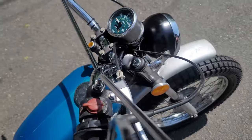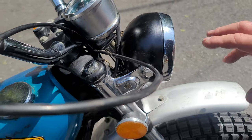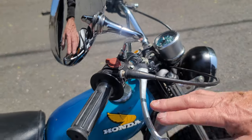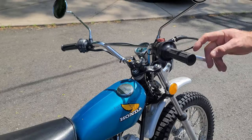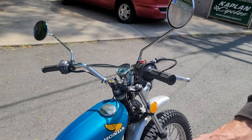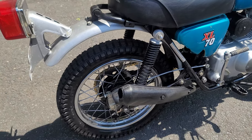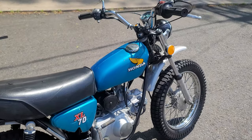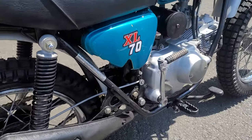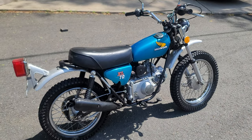Zoom in on the odometer — this thing is a jewel, in mint condition with 1,664 original miles. The headlight bucket is in good shape, no evidence of it being smashed or crashed off-road. Original handlebars, original brake and clutch levers — these might even be the original grips. It's got a new set of mirrors, the original seat, the original side covers. All the chrome and paint on the tank and side covers is original. The side cover has a little chunk taken out of it — they make reproduction versions of that.